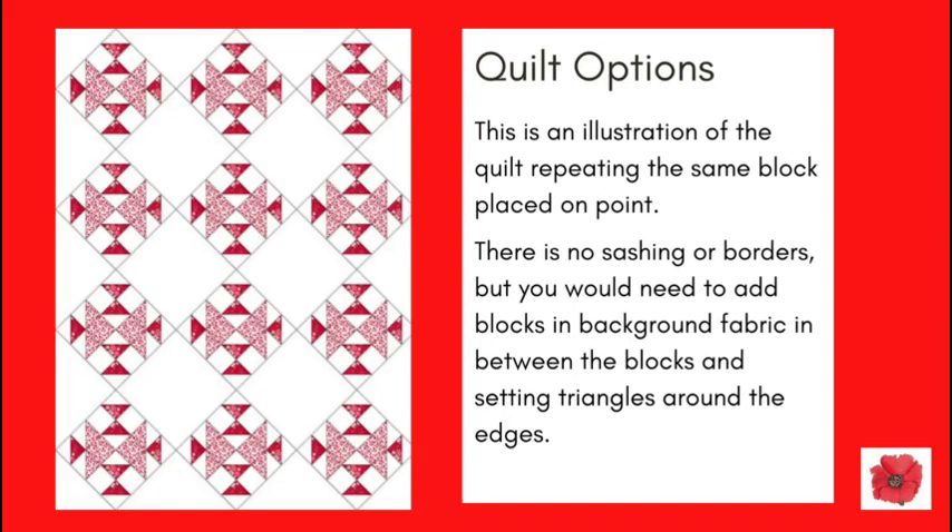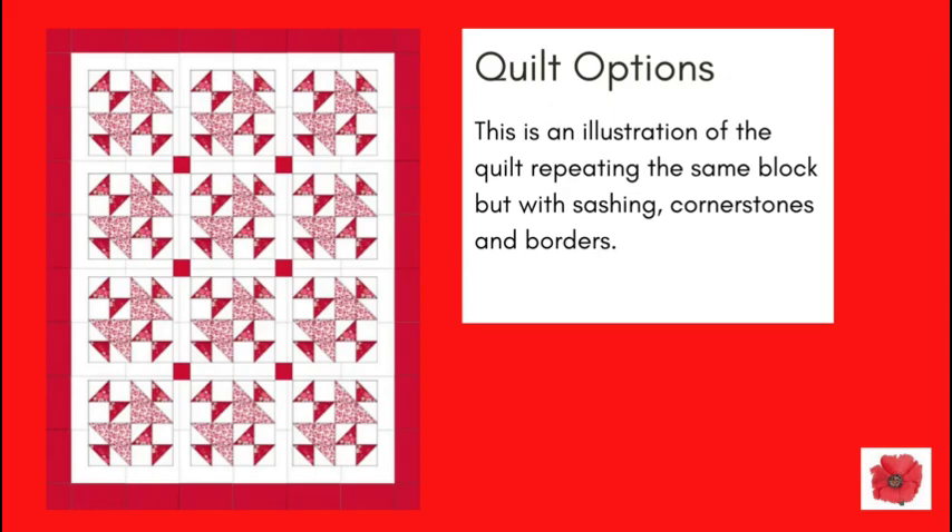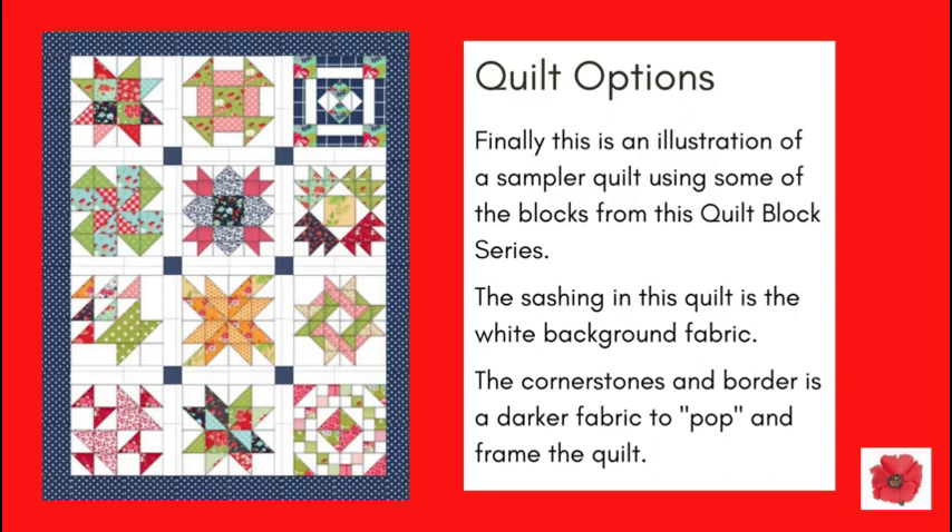This is an illustration of the quilt repeating the same block placed on point. There is no sashing or borders, but you would need to add blocks in background fabric in between the blocks shown here with the stars, and use setting triangles around the edges. This is an illustration of the quilt repeating the same block but with sashing, cornerstones and borders. Finally, this is an illustration of a sampler quilt using some of the blocks from this quilt block series. The sashing is in the white background fabric, and the cornerstones and border are in a darker fabric to pop and frame the quilt.